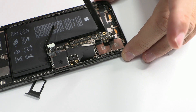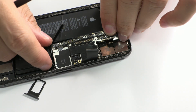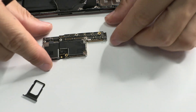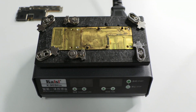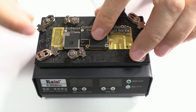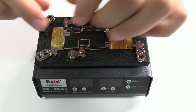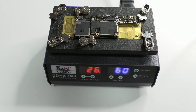Here we have the motherboard outside from the chassis. To separate the motherboard, we'll use this tool. I have been using it for almost 4 years and so far it works well. In the description of this video, I'm going to leave you the link. This tool works at 185 Celsius degrees, so when we reach 185 Celsius degrees, we can start removing the upper part.